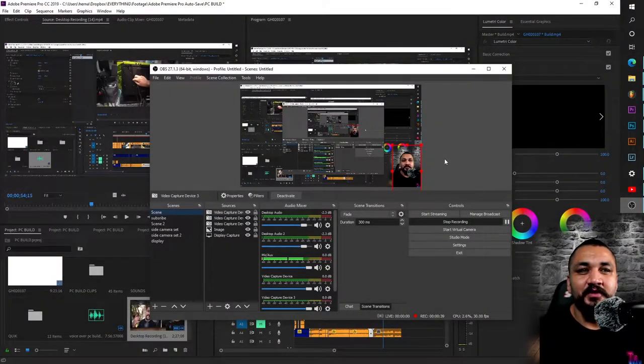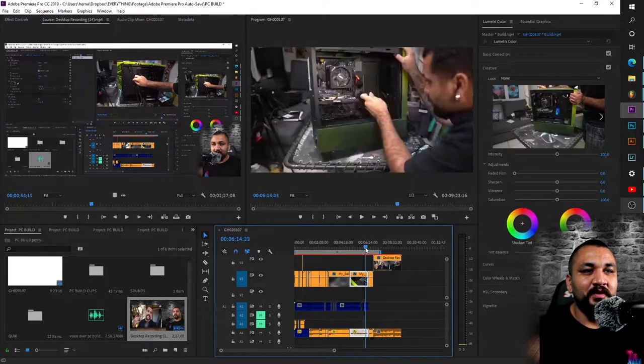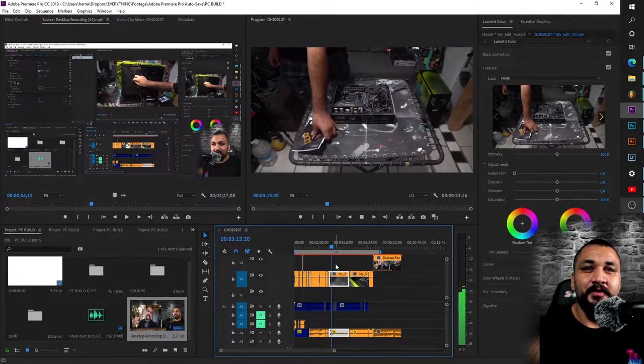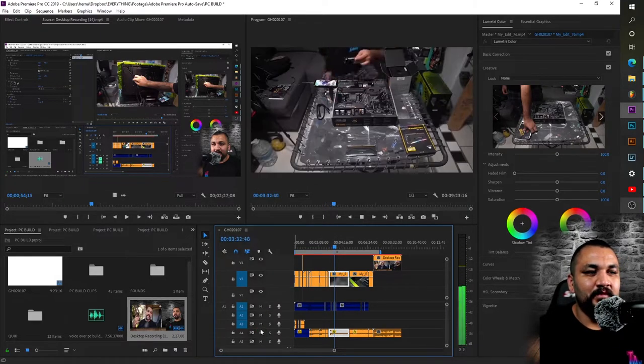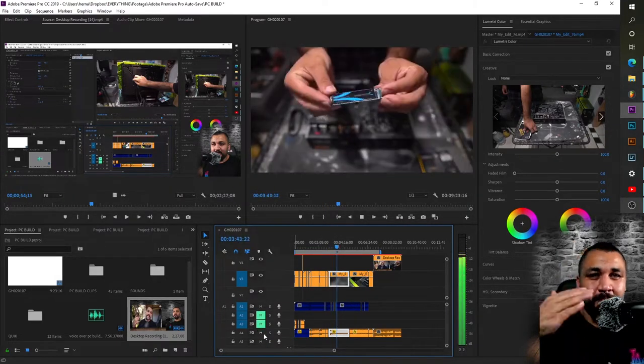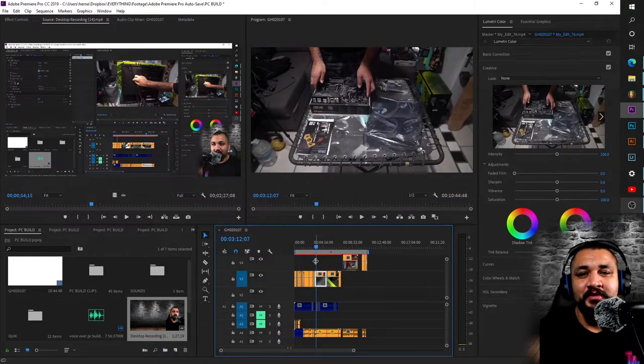I also wanted to share a little bit of the editing process I've got going on — just a quick little debrief. This is my boy Joe Stilo; go check out his channel. I'll drop his link in the description. He made this beat and he's throwing some dope shots and music on his stream.